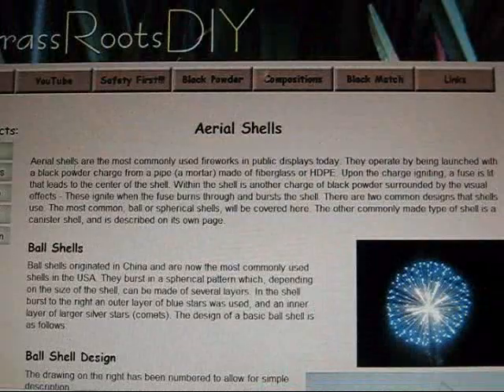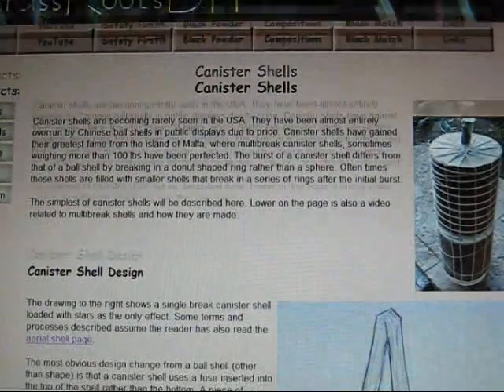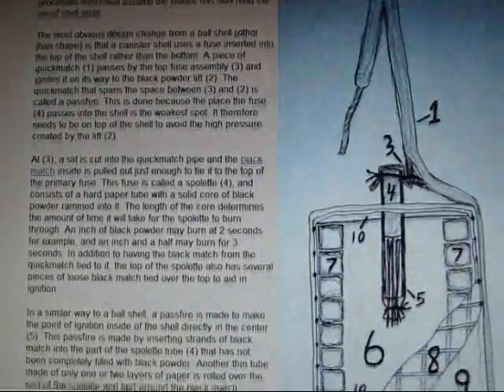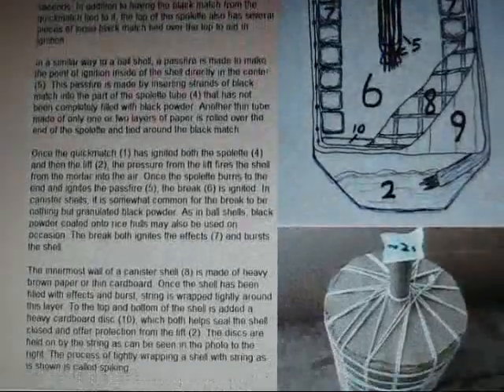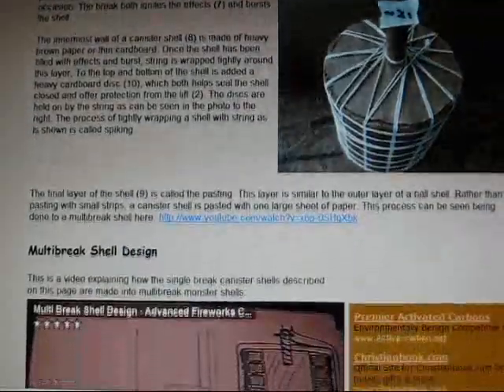The next new page I have added to my website details canister shells, which are my personal favorite. If you look at this page you can see that I have gone over in quite a bit of detail all the inner workings of canister shells. And towards the bottom you can even see that I have my video on multibrake shell construction posted right here.